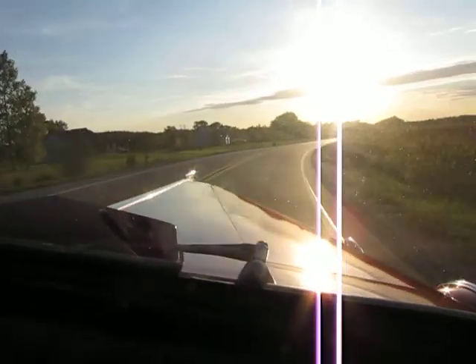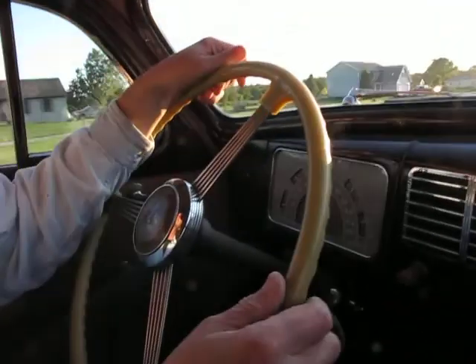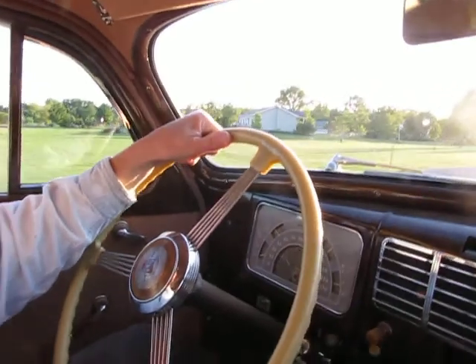Tires seem to flow down the road pretty nice. At about 50 miles an hour, we took hands off the wheel slightly to check braking — it is pulling a little bit to the right.